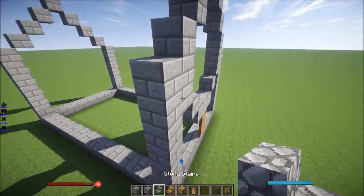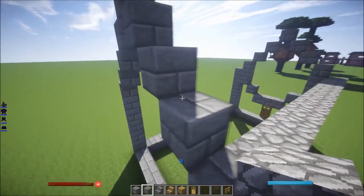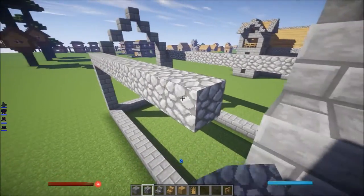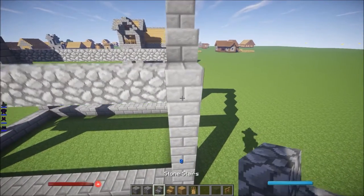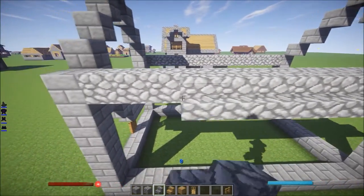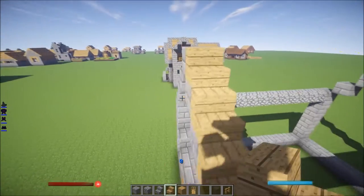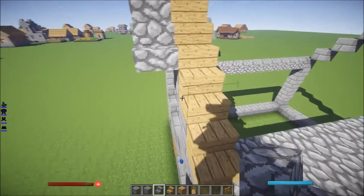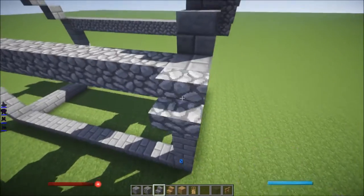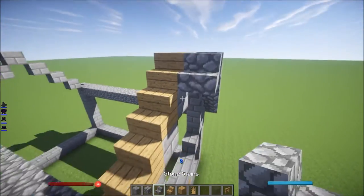Let's go ahead and do this really quick. You need stone stairs to do all this outer part. Let's do the roof really quick. Here it's gonna go this way, then go ahead and put this one. Same goes over here, and that one right there.